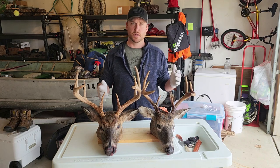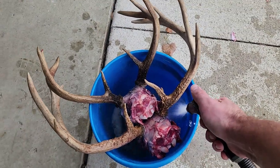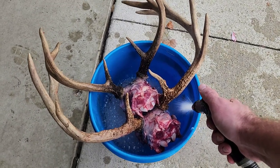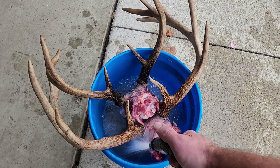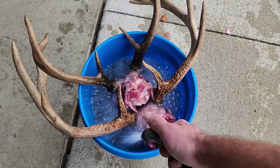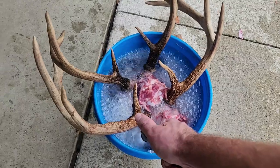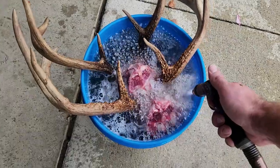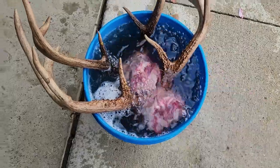I'm going to take you along and show you how I do European mounts, and hopefully you guys can learn something. I've heard that YouTube doesn't want the skinning portion on videos anymore, so I've skipped ahead from that. All you want to do is get rid of the skin, get the eyes out, get as much skin and flesh off as you can. It'll make the power washing step easier and shorter. After that, I'm putting it into a bucket of water to keep everything wet — you don't want anything drying out.